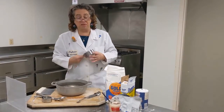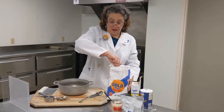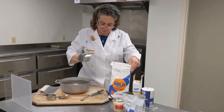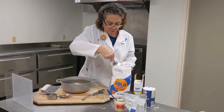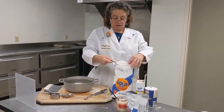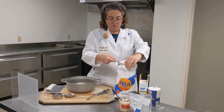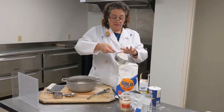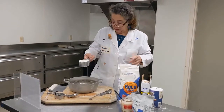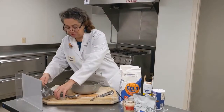First, we need three cups of all-purpose flour — this is all-purpose flour right here. Sometimes a recipe says AP flour for short; that just means all-purpose. When you're scooping a dry ingredient, it's very important that you don't push it down and stuff it in. Simply scoop it and then gently scrape it level with a knife, your finger, or the edge of the bag. We never want to push or squish it down. There are our three cups of flour.